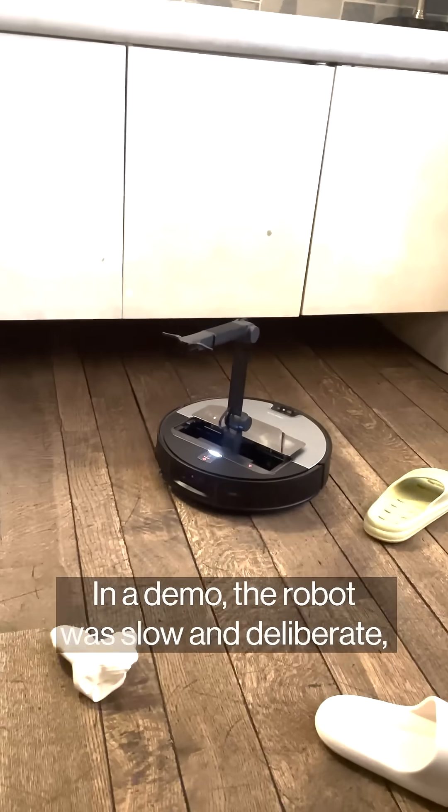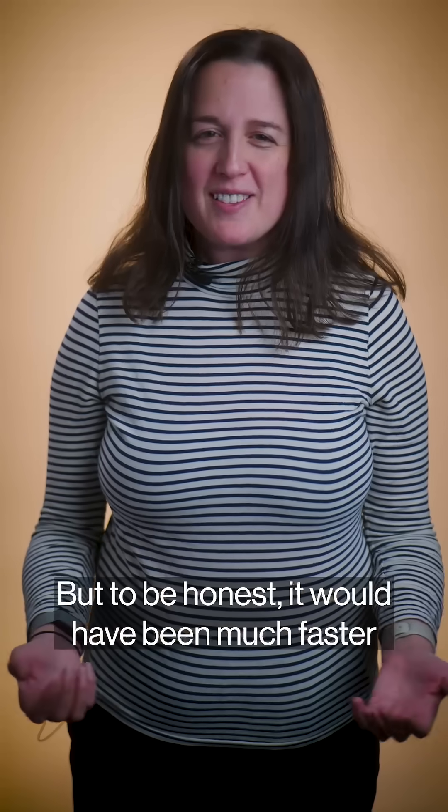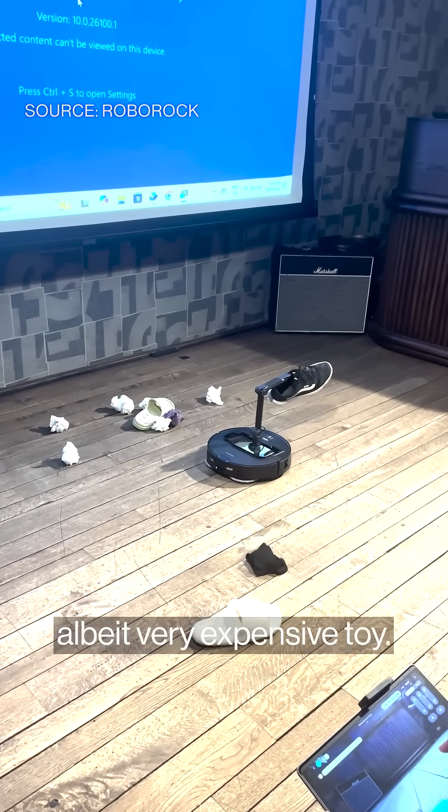In a demo, the robot was slow and deliberate, but eventually recognized the items in front of it and successfully grabbed them. But to be honest, it would have been much faster if a person just moved it. This $1,900 vacuum could double as a futuristic, albeit very expensive toy.